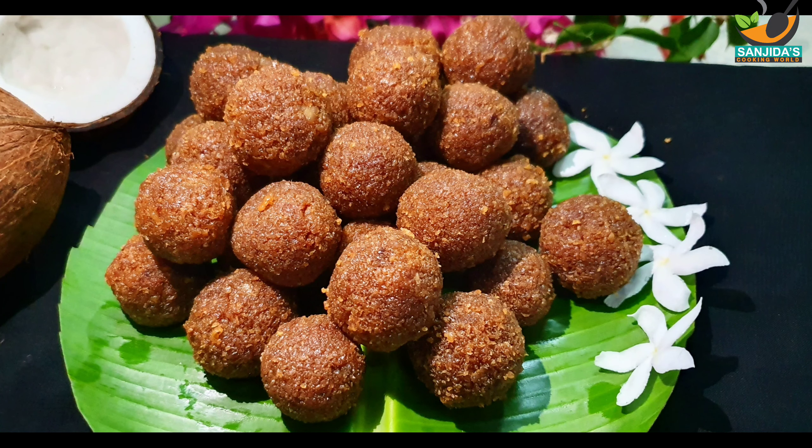જૂસી હોય છે — it becomes juicy. આર ખેતેઓ દારુન મોજા — and eating it is absolutely wonderful. આજ કેંરા આખેર ગૂર — today's recipe uses jaggery (গুড়). ગૂર્દીએ — adding jaggery. નારુ બાનાતે — making naru. આ રેસીપી શેએર કોરવો — sharing this recipe. આશા કોરીએ — I hope you liked it today.